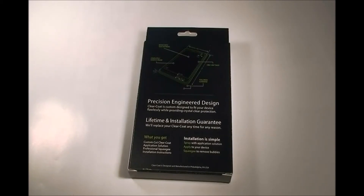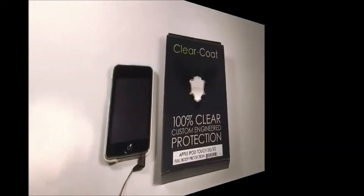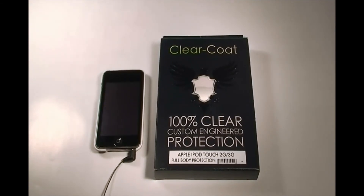They don't care about the reasons — they care about you. So this is a great service they have. Overall this product is great. It feels great on your hands, and in comparison to the Zagg Shield, I personally like it better. Some people like Zagg better, but there you go.